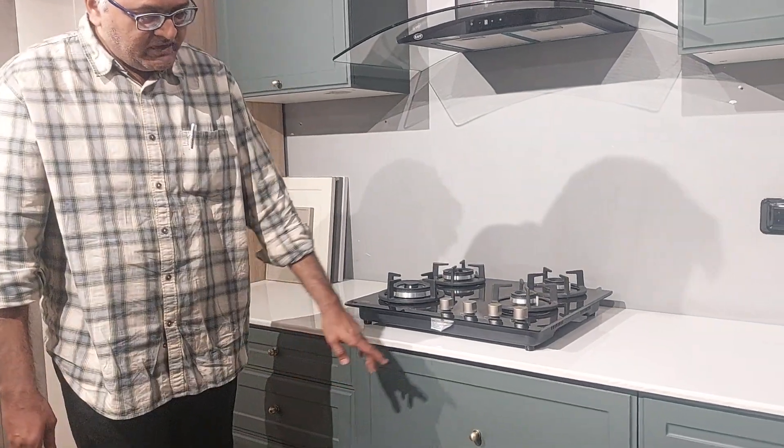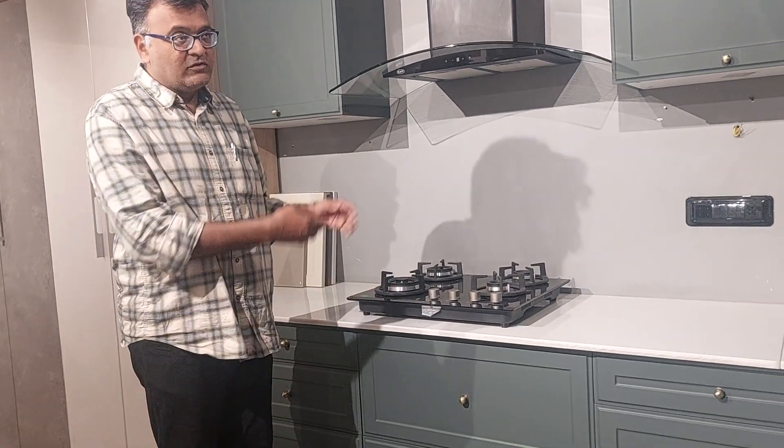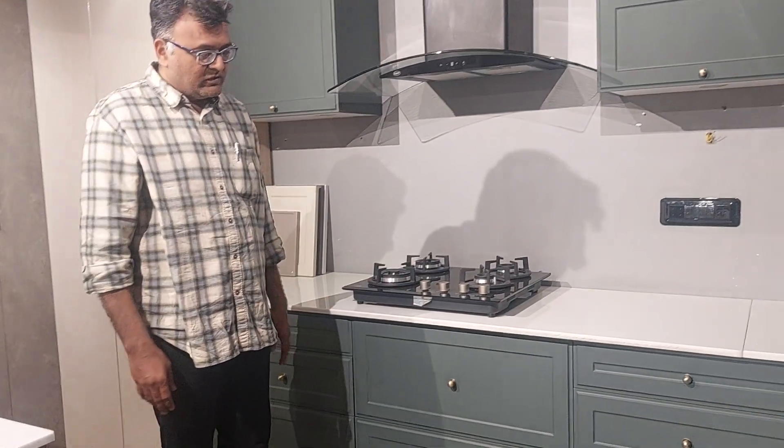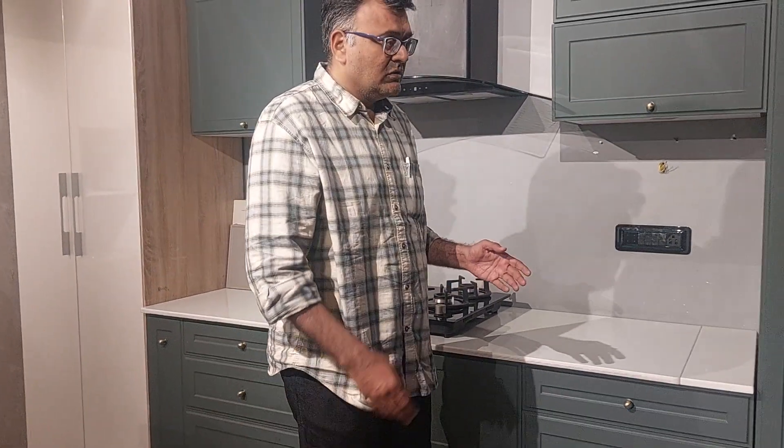These drawers are made of the drawer. You can use the drawer you can use. If you need a door inside, you can use this door. If you need more information, please let me know. And if you can share with your friends and relatives, you can give them a little idea of which way it will happen.